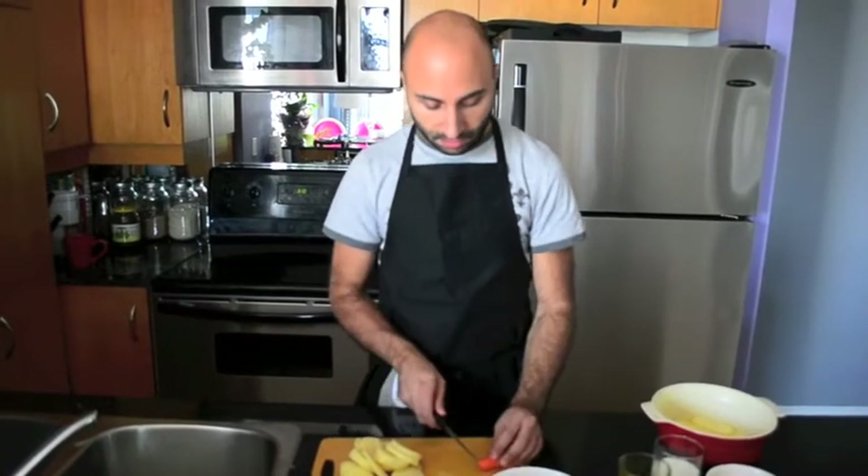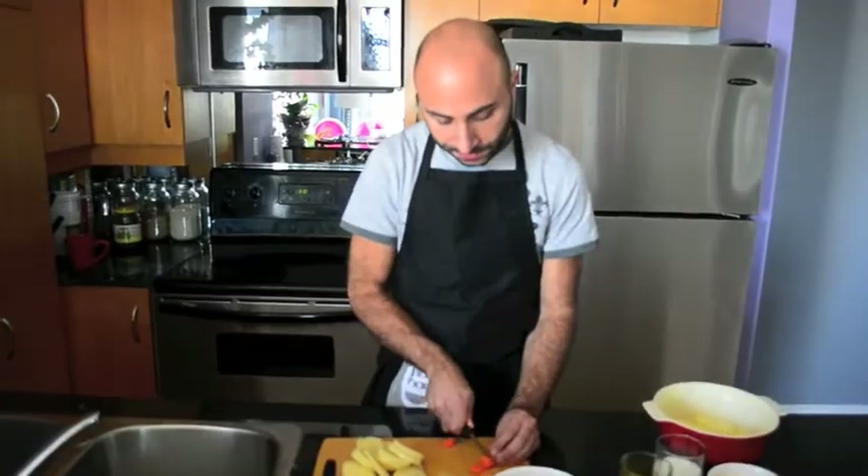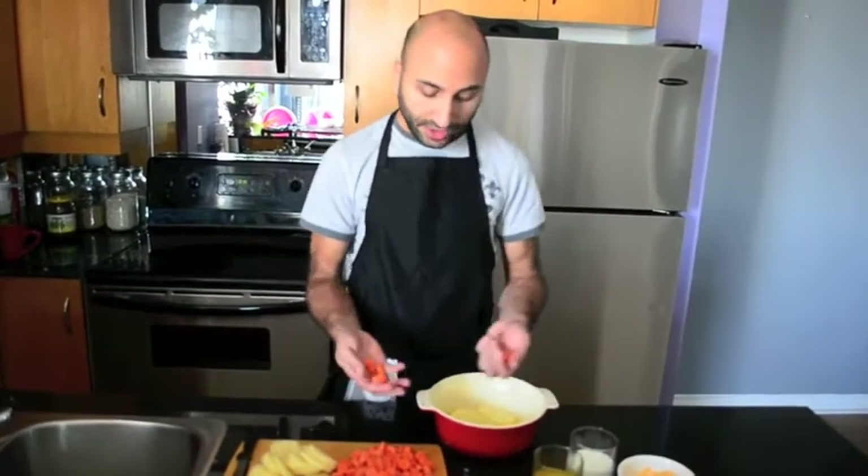Now I'm going to slice the carrots. Because these are baby carrots, I'm also cutting them into round shapes. I used baby carrots that were already peeled, but of course you can buy regular carrots and then peel, wash, and slice them.